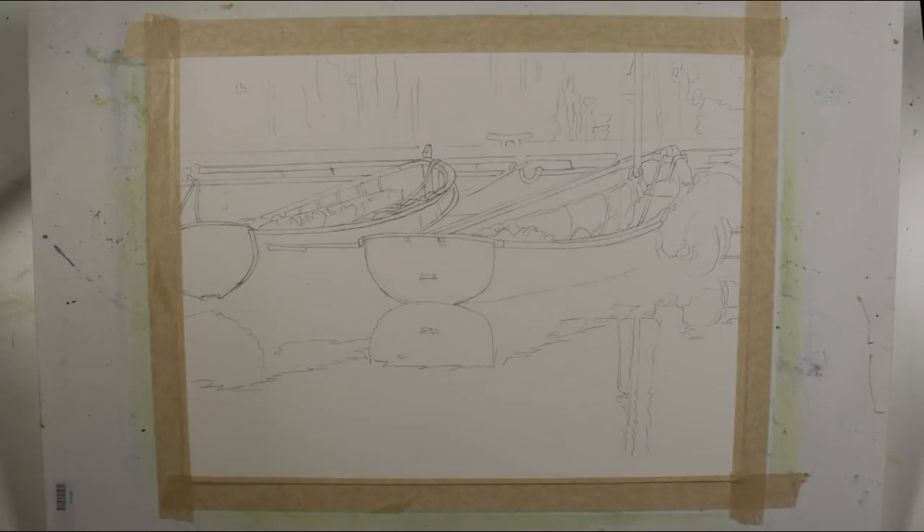This is the sketch I drew with a B pencil on a quarter sheet of 140-pound cold-pressed watercolor paper. While I've indicated some of the larger shapes, there's quite a bit of detail in this sketch — much more detail than what I often begin my paintings with.